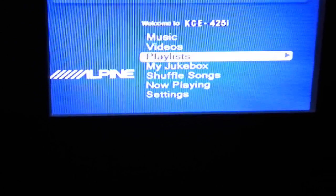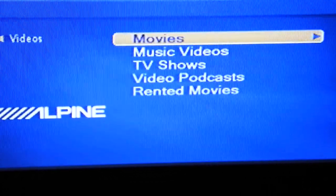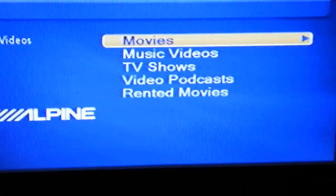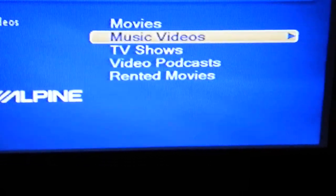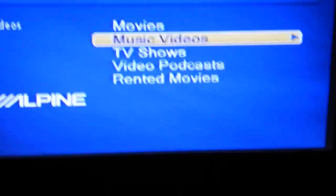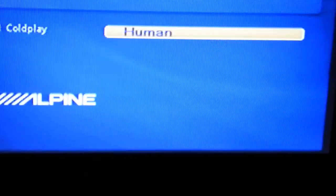Pretty nice on the videos. You can go to Music Videos, TV, Movies. It's a little bit hard to see. So, Music Videos — I don't think I have movies loaded, but you can watch movies. This has video in motion, so you can watch movies in the car while you're traveling. Music videos — it's actually the Killers.